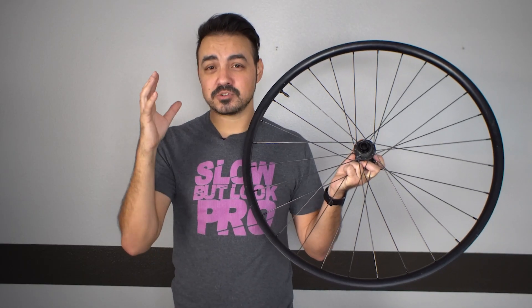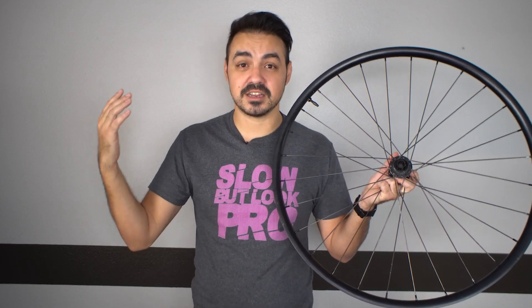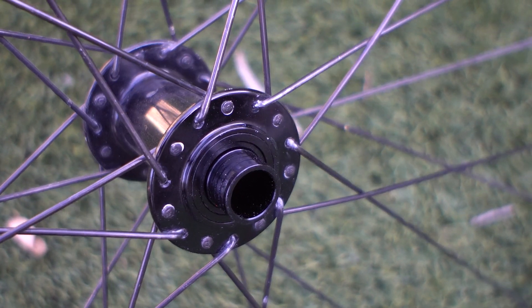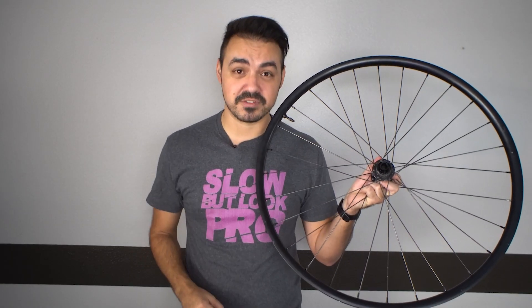I will be running a boost spacer kit, which again is not ideal, but I don't want to spend the time and money to relace these rims to a different boost hub. Later on the line, I'm trying to get parts for a mountain bike boost wheelset build, or find a brand that wants to send over some review wheels. I don't want to deal with the spacers long-term, but I can repurpose these wheels — I simply change the end caps and they'll work for now.